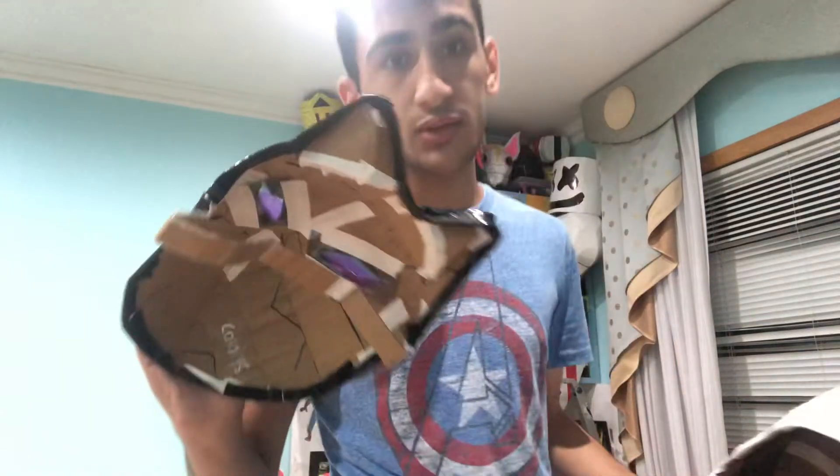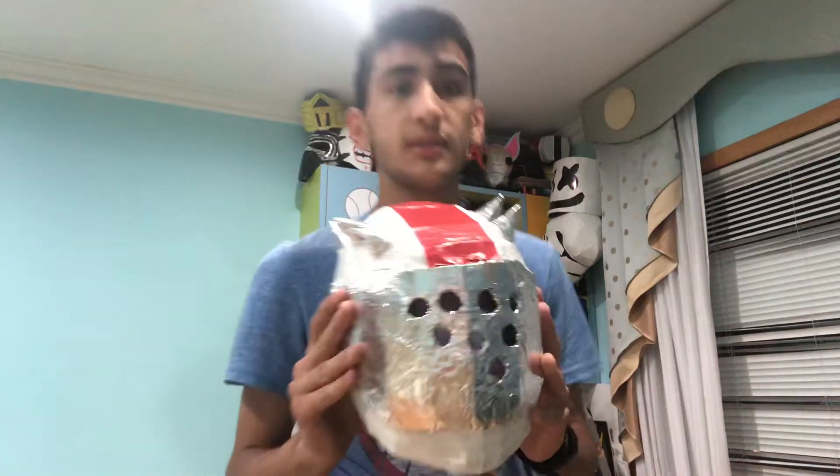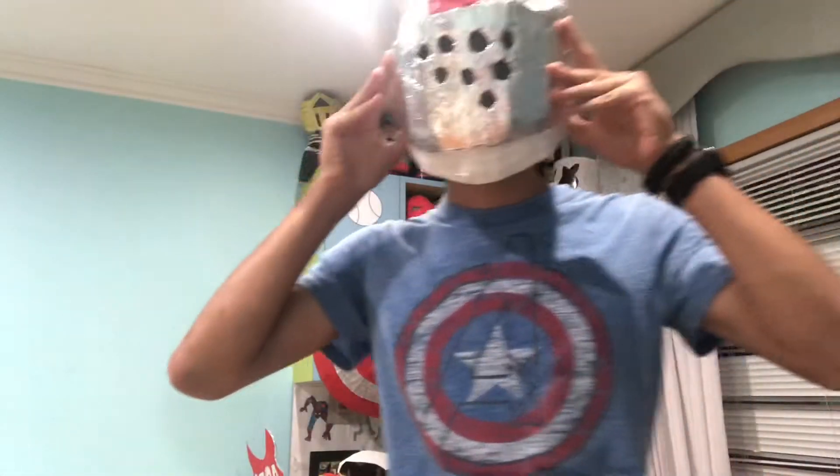I think I made the nose a bit too big. I could reduce the size of that. So this is the X-Lord's helmet from Fortnite.